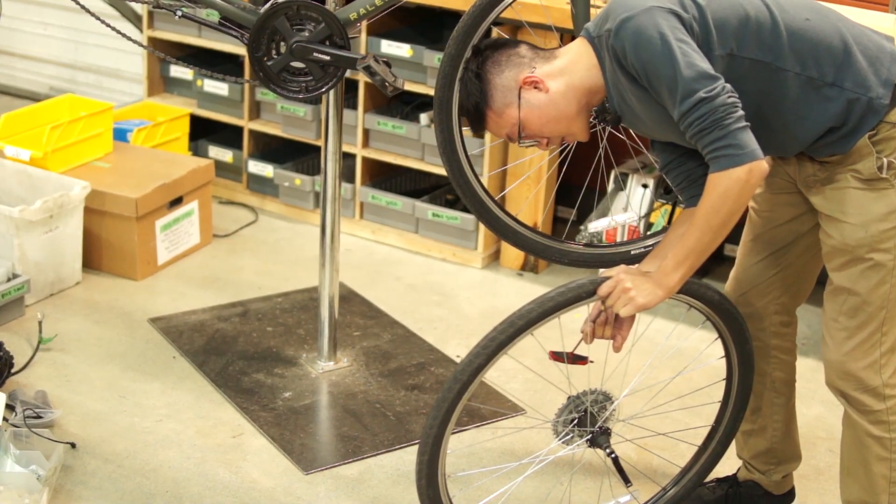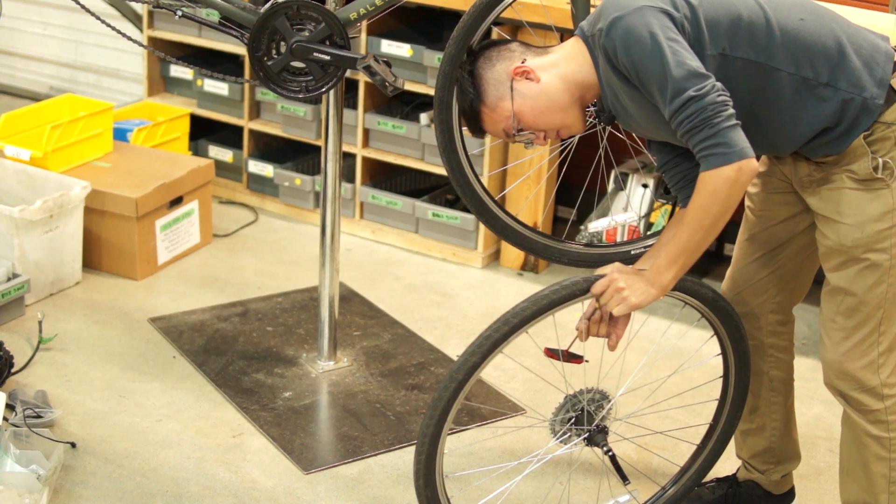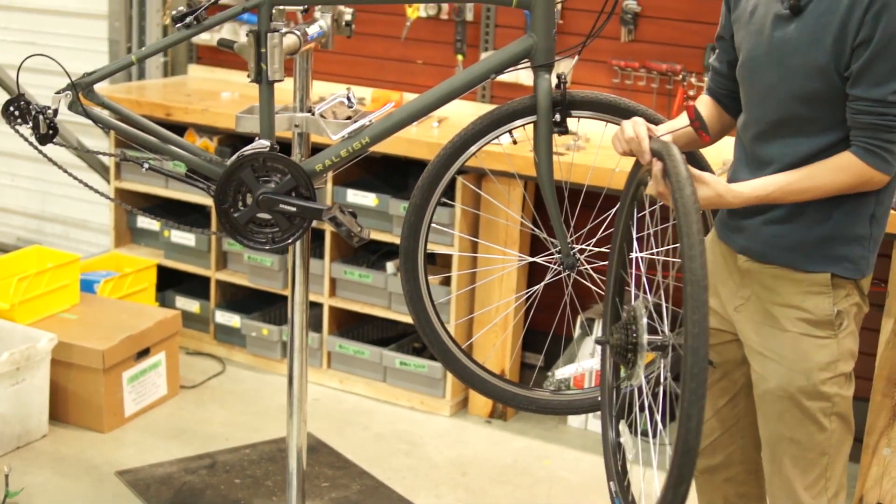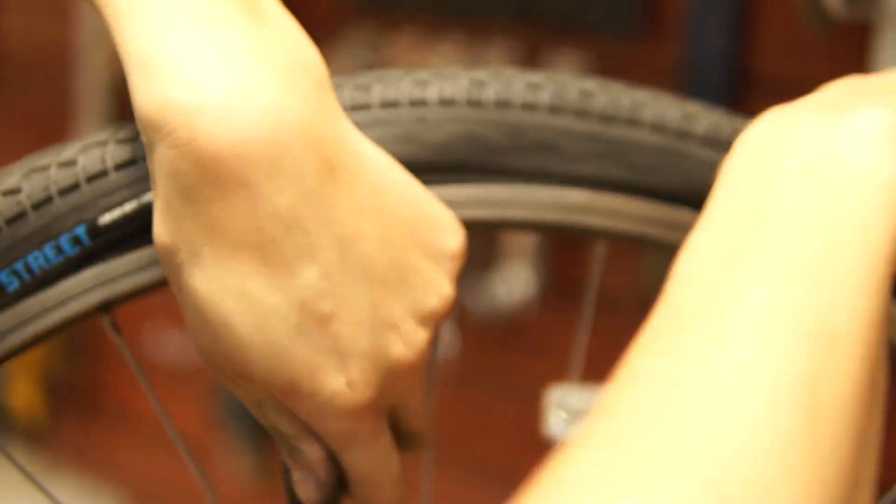The second step is to remove the tire and the tube from the old wheel and put it onto the new wheel. You should make sure the tire is deflated all the way, as that makes taking off the tire and tube easier.